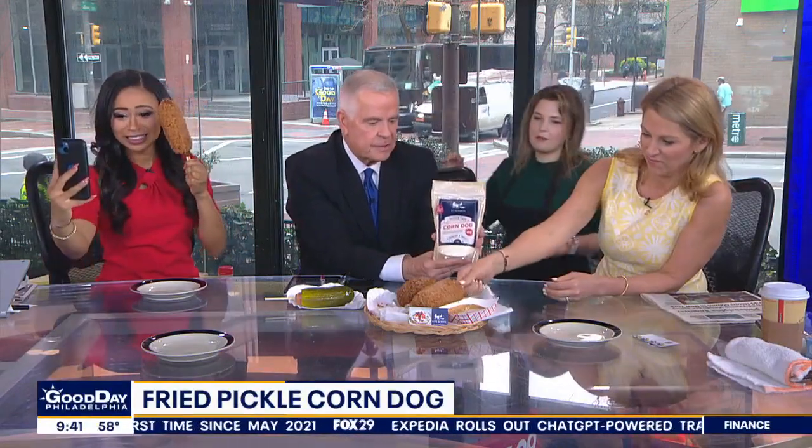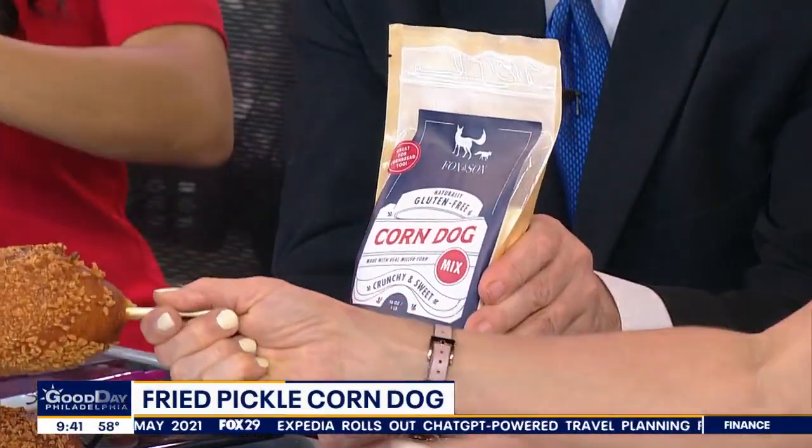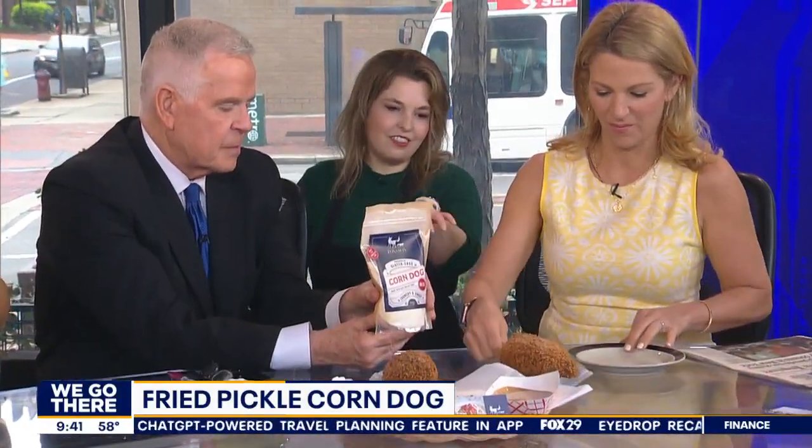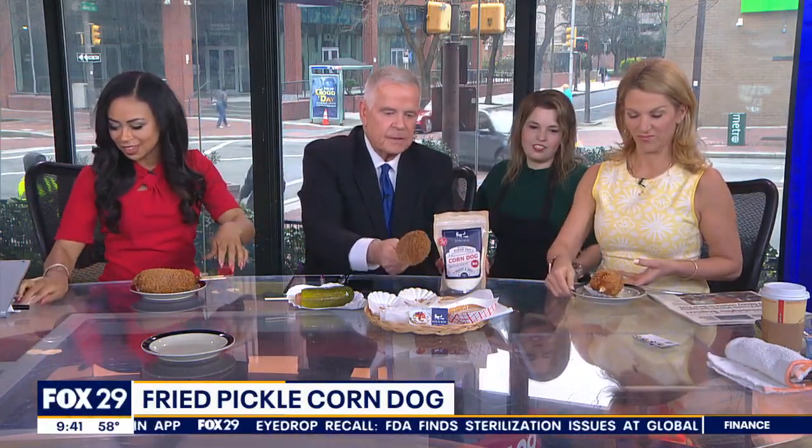And then you get the cornmeal? Yes. I brought some of our Fox & Son corndog mix, so that's what I used to make it. Oh my God, it's heavy — it's like a four-pound thing. Be careful, it drips. I reinforced it with two sticks. We normally at Fox & Son use one stick, but we had to use two for this.